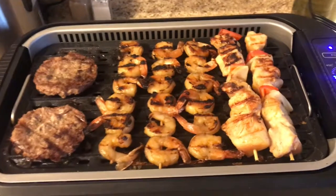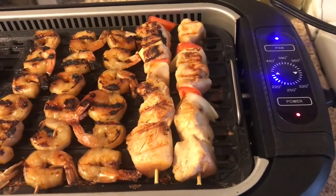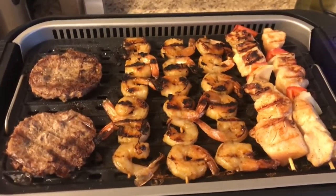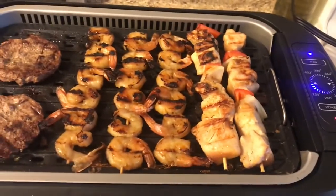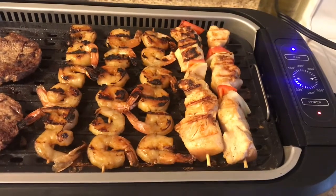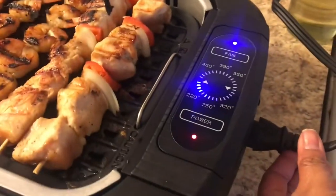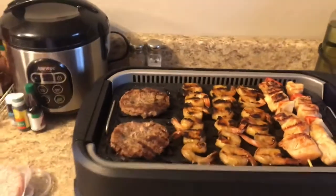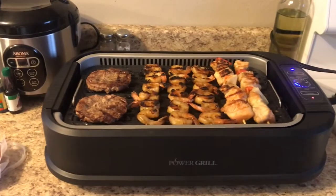Right now I have it on the lowest setting, 220, but I can always go up and down with the temperature if I want to cook it faster. You can just adjust it. This part here comes off, and the cleaning is very easy.